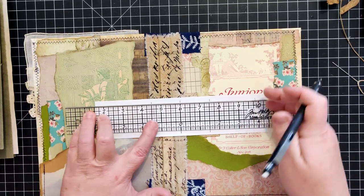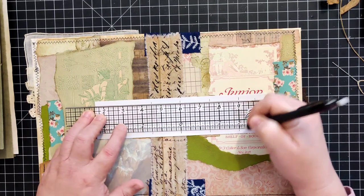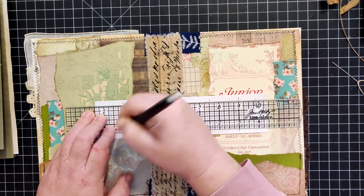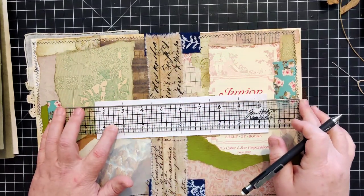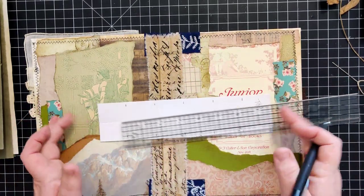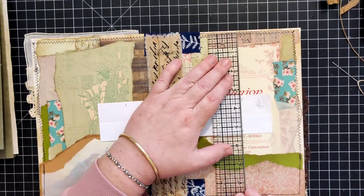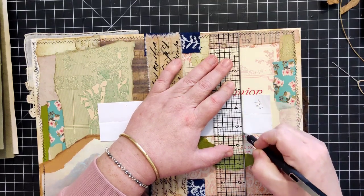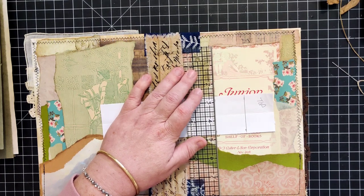It doesn't really matter which lines you use for where your holes go - you can pick whatever you want. I just try to evenly space them throughout the entire height of the signature to make it as sturdy as possible. You don't want it flopping around.